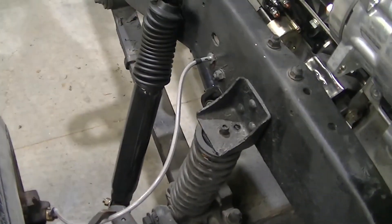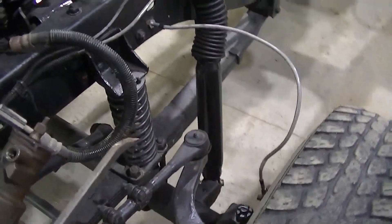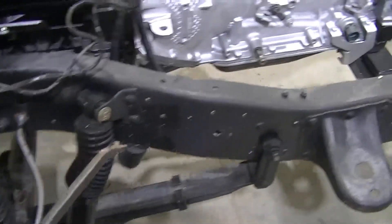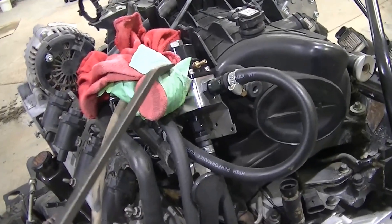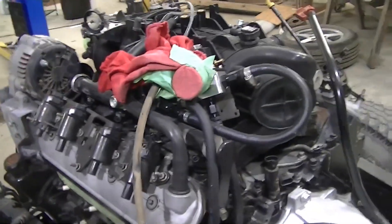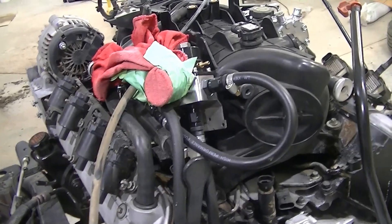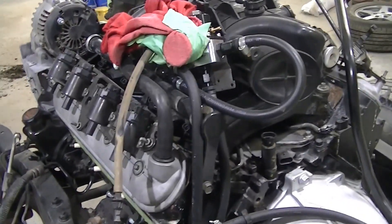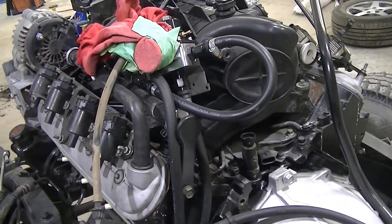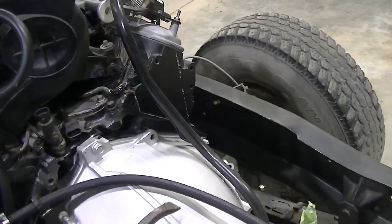We got new brake lines from Skyjacker. We also got new front shocks from Skyjacker — those are all in place. We got a fuel pressure regulator up here. We were going to go with a Corvette style, but we might eventually do some forced induction, so we ended up going with something we can turn down or up if we need it. New oil pressure sending unit, new transmission dipstick.